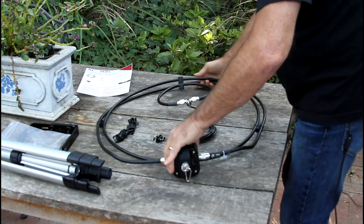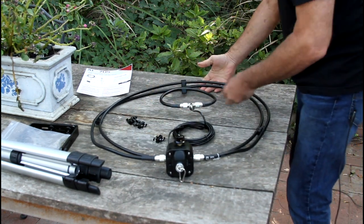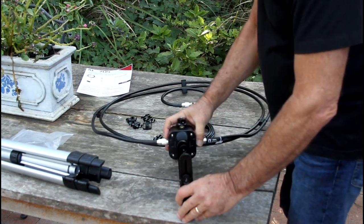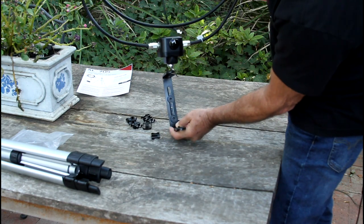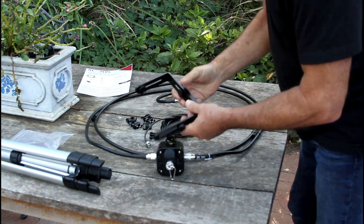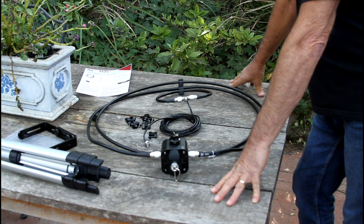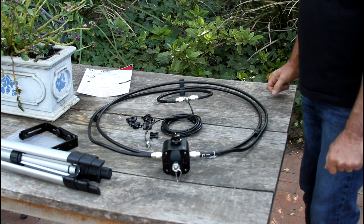Looking forward to taking this out, making it as good as it can be, and giving you some reports on that. These clips will go around here. Now, if we want to mount this on a tripod and put the radio here, this bracket will hold the antenna and the radio. It's adjustable — looks like a nice piece of kit. That shows you how the Alpha Antenna Enhancement Kit will work with your AL705 antenna. Thanks for watching, see you soon.